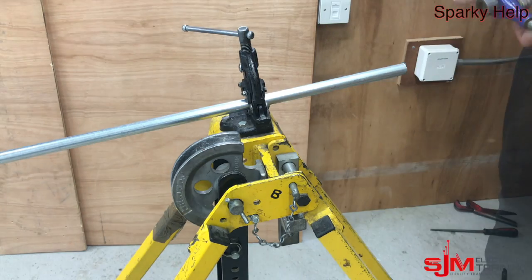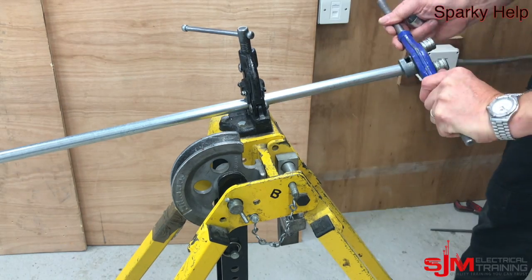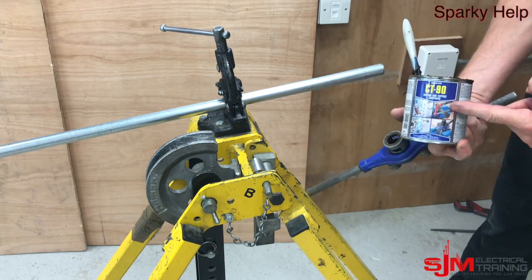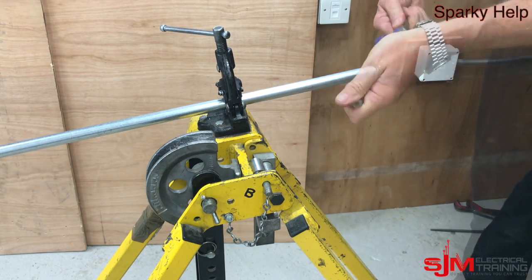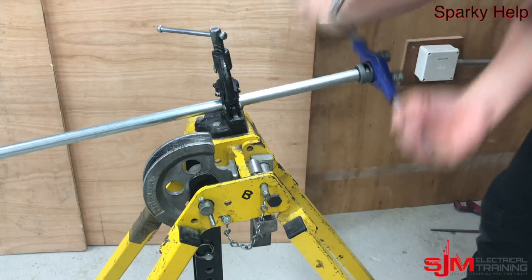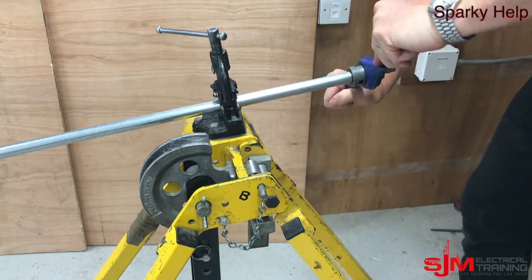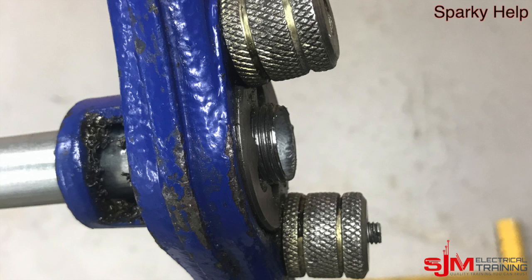But what about when you don't have a thread, which is going to be more often? So with your stocks and dies, make sure they're round the right way. Do a start — I always start them off first of all. Then put some cutting grease on of some description. And then thread, always going back a couple of turns, backwards and forwards, because otherwise the swarf builds up and it cuts through.